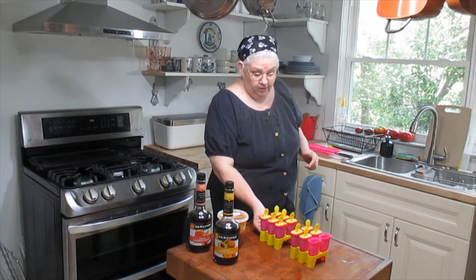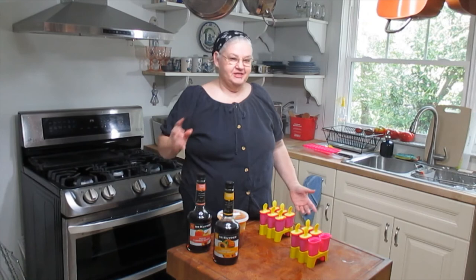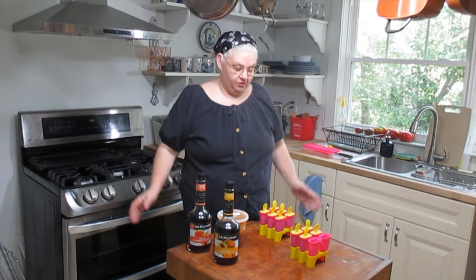I'm very pleased that people are making popsicles out there. Several people have told me about the popsicles they make and shown me pictures of their popsicle molds — I think that's awesome. I'm very glad I'm inspiring you guys to get out there and make your own popsicles this summer. We're going to freeze these and check back in when they're done to see how they turn out.